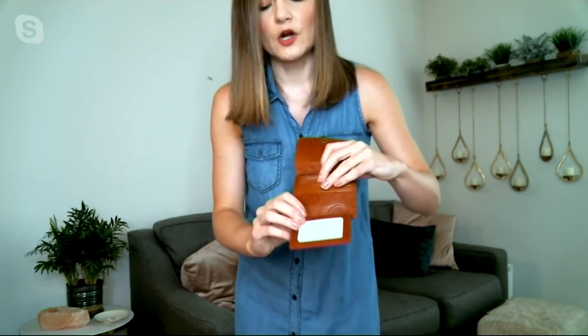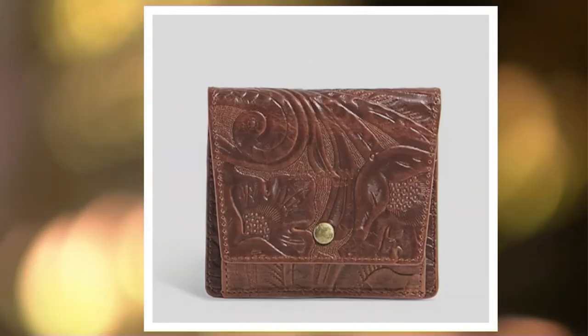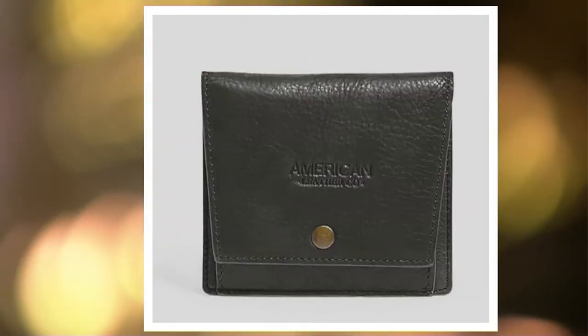You have a slip pocket right here on the back, and then the interior will have a zipper compartment — great for change or loose items. You have room for three credit cards, your ID window, and then on the flip side of that ID window, an additional two spots for credit cards.